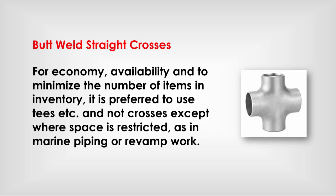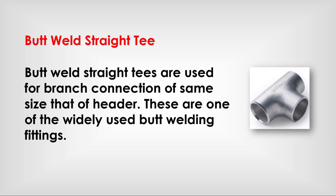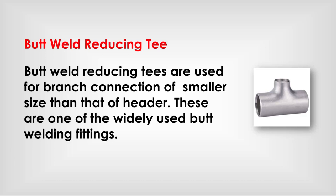Butt weld crosses: for economy, availability, and to minimize the number of items in inventory, it is preferred to use tees instead of crosses, except where space is restricted as in marine piping or revamp work. Butt weld straight tee: used for branch connections of the same size as the header; one of the widely used butt welding fittings. Butt weld reducing tee: used for branch connections of a smaller size than the header; also one of the widely used butt welding fittings.